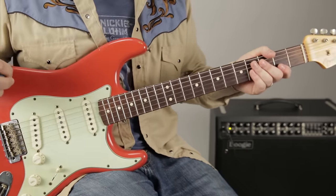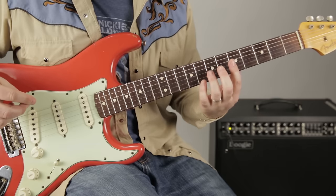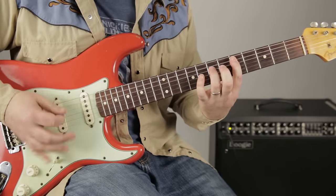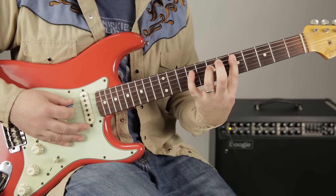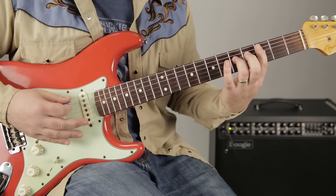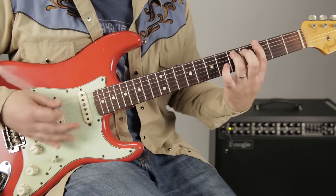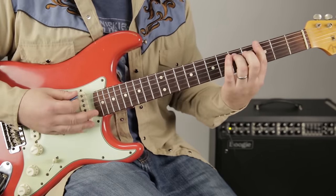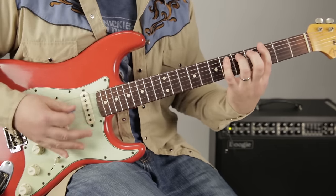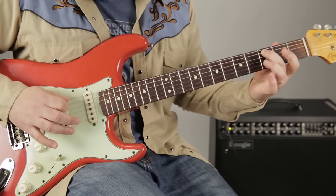Let me show you another guitar part for the chorus, which is the more blues thing — technical term: blues thing. A D power chord: fifth fret on the A, seventh fret on the D, then I add my pinky up to the ninth fret of the D. Whole step down, same thing — that's a C power chord. Then I scoot up to a G power chord, and the rhythm's a little different. Then the lick.